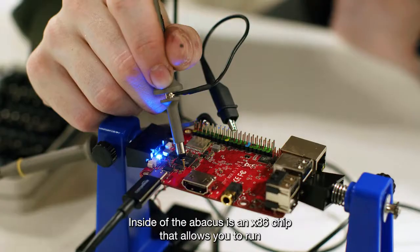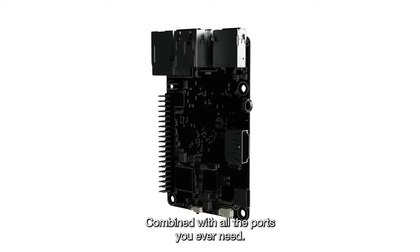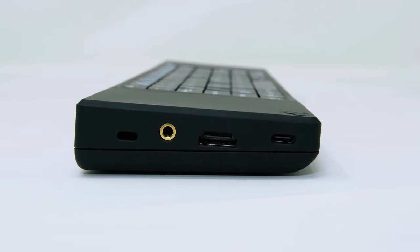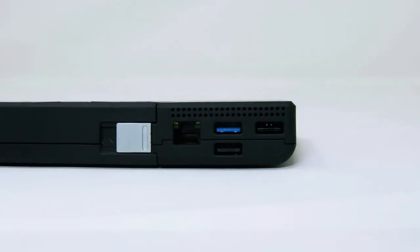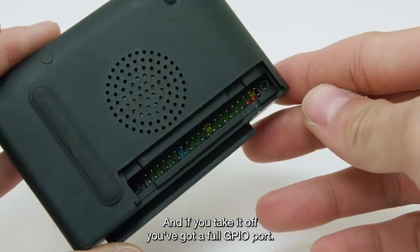Inside the Abacus is an X86 chip that allows you to run any OS you want, combined with all the ports you'll ever need. And if you take it off, you've got a full GPIO port.